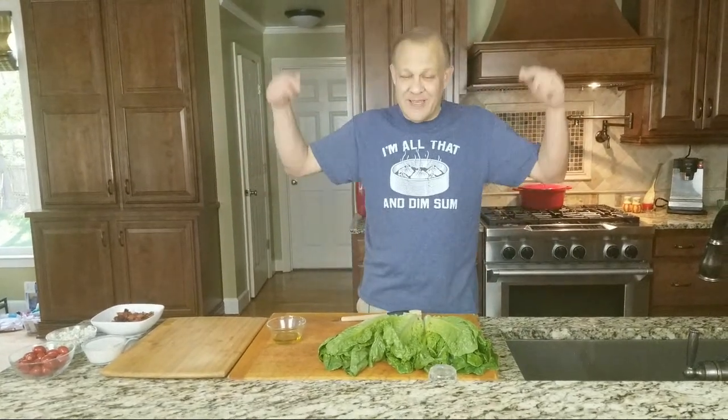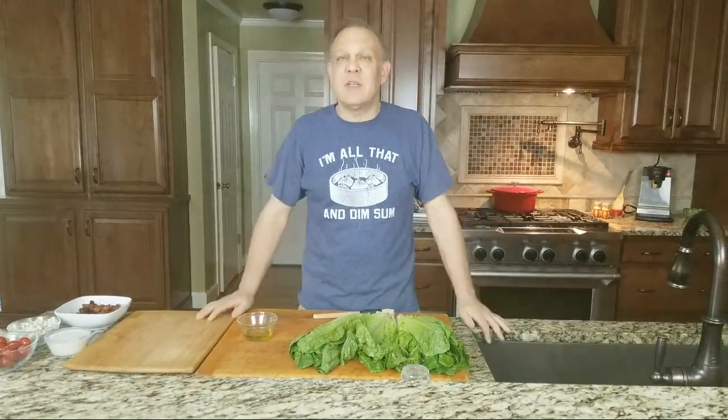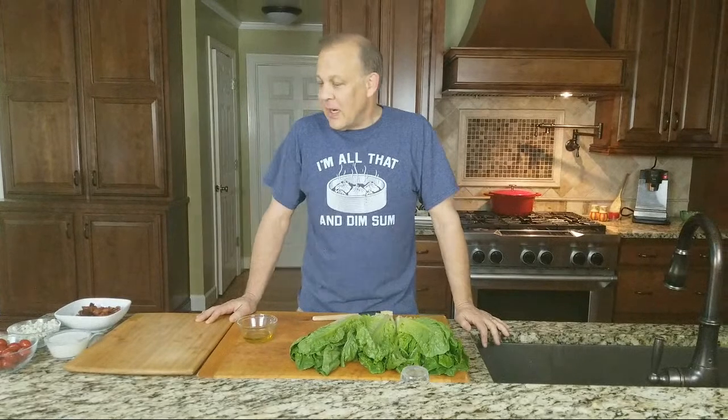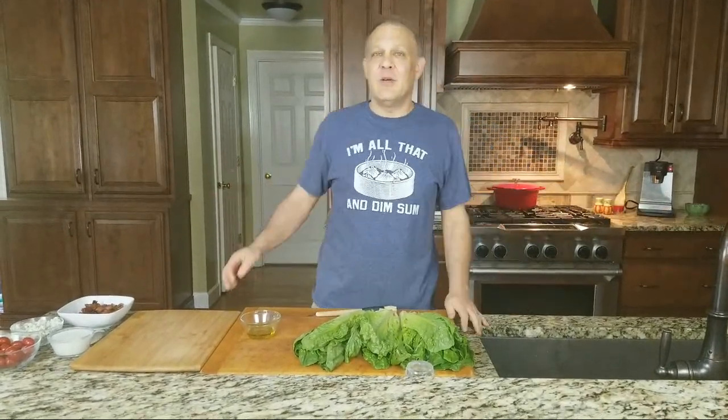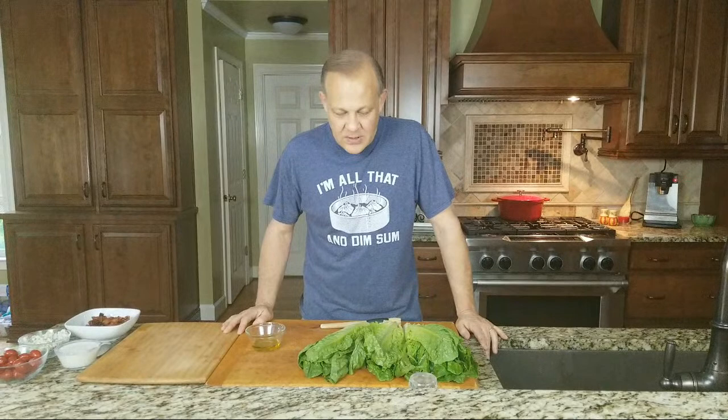Hey everybody, it's Cliff with Kitchen Dads and welcome to our first ever Kitchen Dads Live. We're here in the Kitchen Dads kitchen. I've been cooking up a storm like I'm sure a lot of you have, so I thought why not share some of the recipes I've been doing. This one is one of my favorites — it actually won an award. Crate TV had a contest two years ago and I was one of the winners. It's pretty simple.